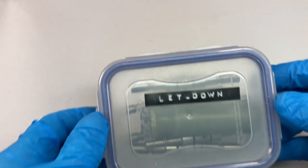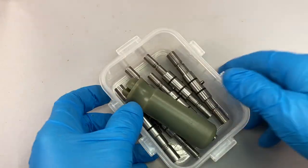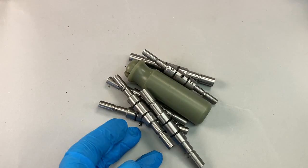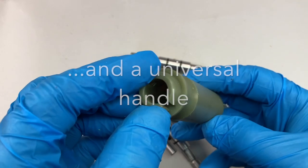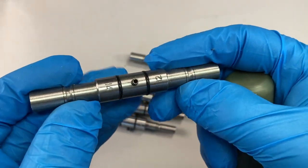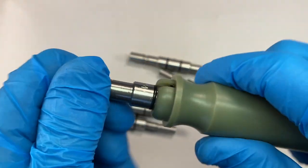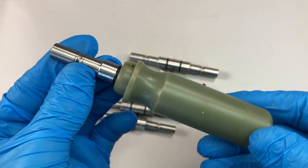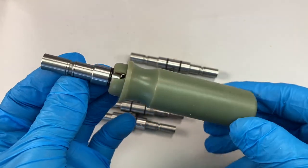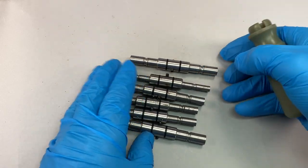Letdown tools are available commercially in sets, and here is one — it's very smart. You can see there are six double-ended arbors here that give you a whole range of sizes. For the beginner, the obstacle might be cost, and also maybe you don't want to invest just yet in that set of tools if you're not sure how many clocks you're going to repair.